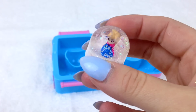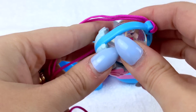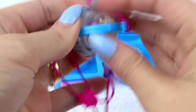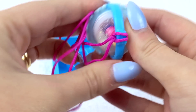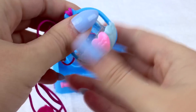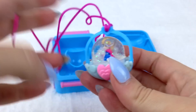Wow, look at all this snow - looks so pretty! Time to make a lovely necklace with Princess Anna. Wow, looks so beautiful!